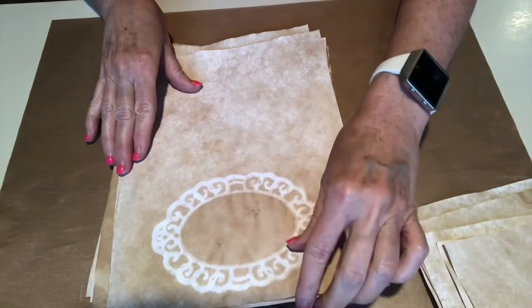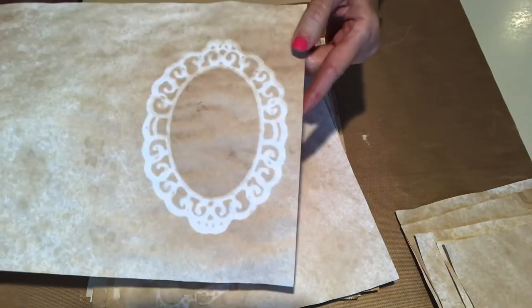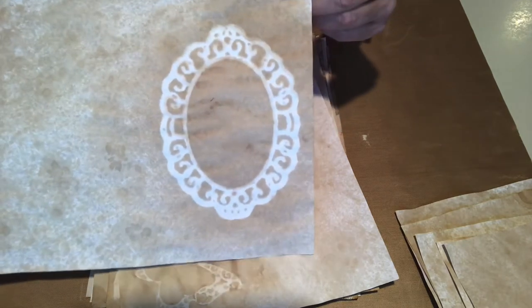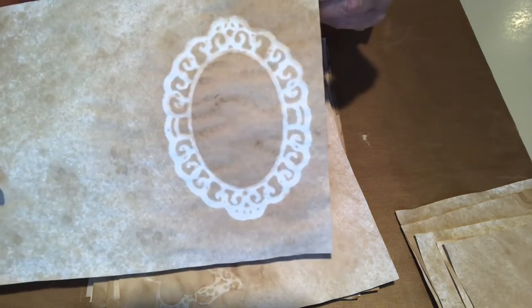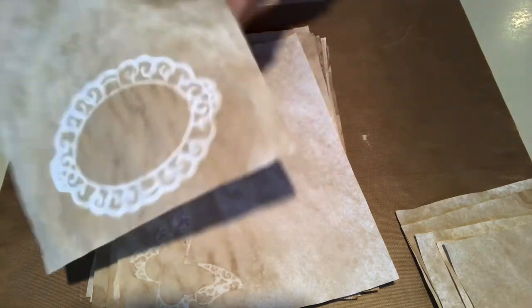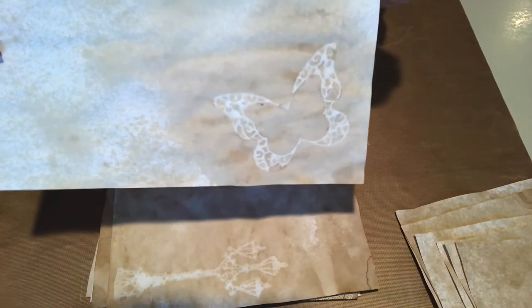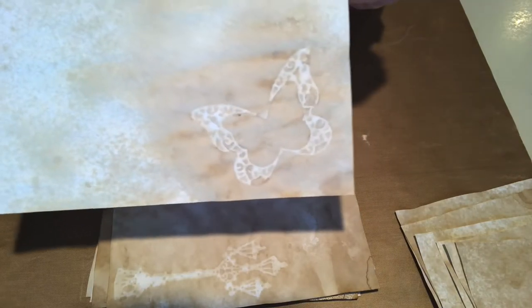Okay, and so that oval die I showed you earlier — this is the larger one. It's a nesting die set. So here is a larger oval; I thought it turned out really well. This is a butterfly, right? I'll just put it up there and let them guess. But yeah, it's a butterfly — turned out pretty good.